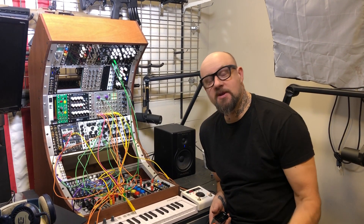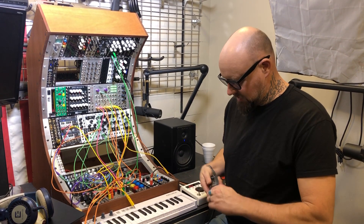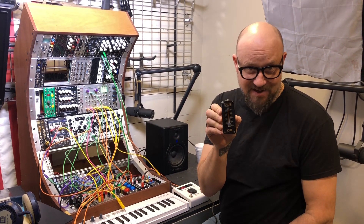Hey folks, Steve here from Synthratech, and we are launching yet another project. This time it is a very small, pretty simple device called the Expression Slider.